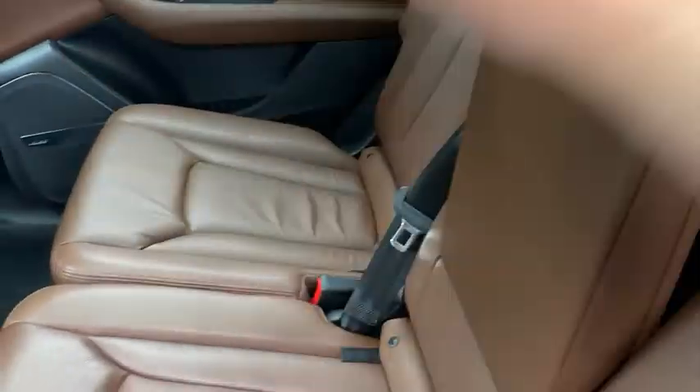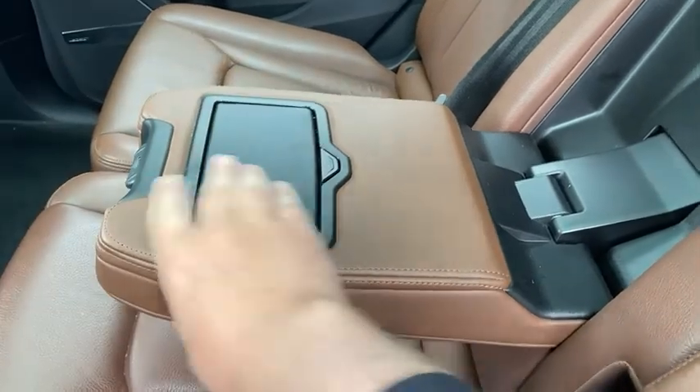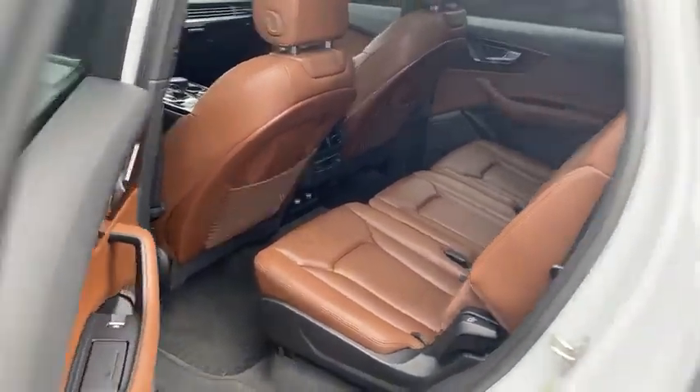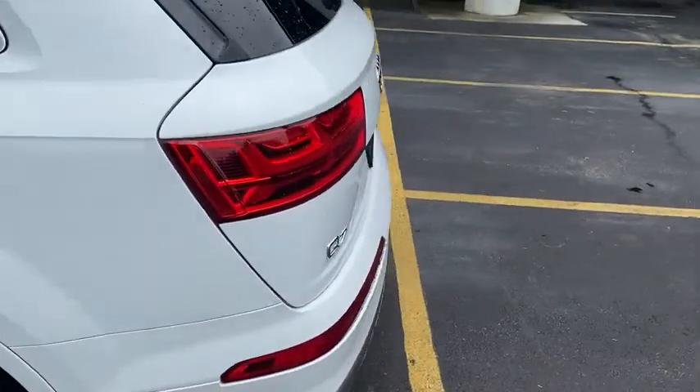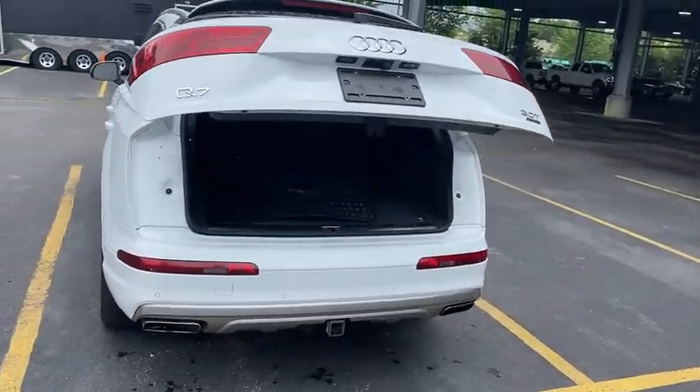These seats also come down. We've got that cup holder right there. Then if you look on the side, these seats will come down right here — just look at that lever, those will pop down and open up even more cargo space. Cargo space is not lacking in this Q7; it opens right up, you've got a great amount of cargo space back here.